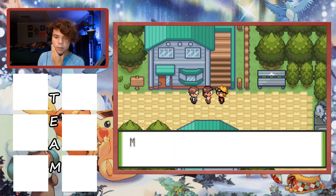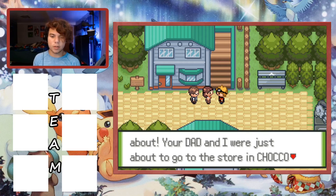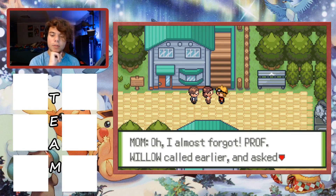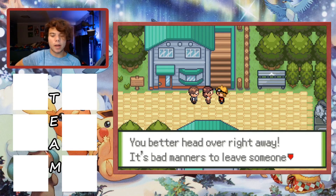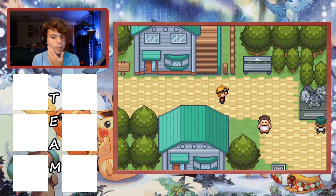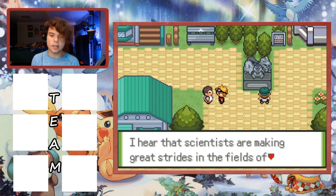We wake up and talk to our mom - interestingly, there's a dad in this game, which is unusual for Pokemon. Mom mentions Professor Willow called and asked us to come by his lab. I want to play as close to a Nuzlocke as possible while still wanting to finish the game. We head toward the professor's lab, which is conveniently right next door.